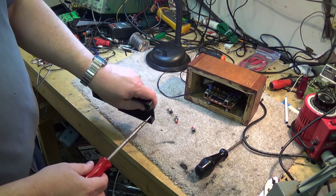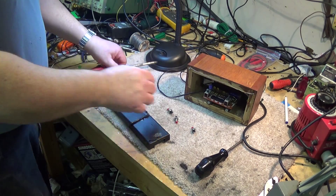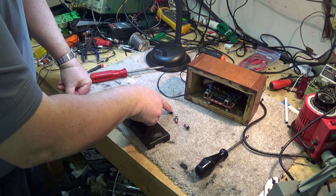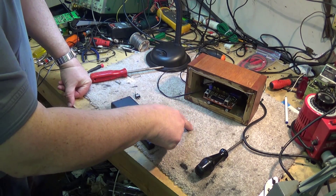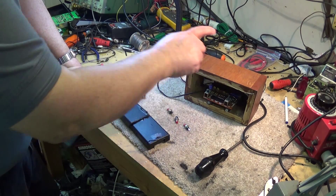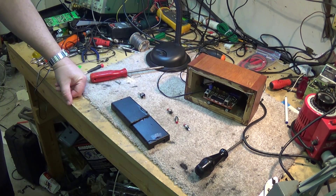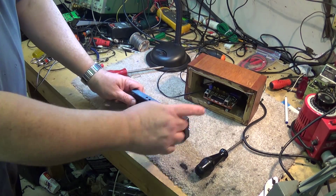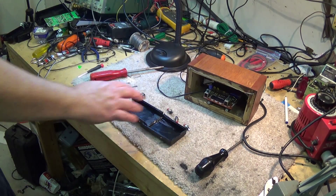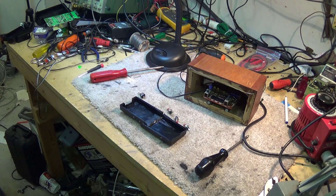We've got the cover threaded now so we can screw it on. I've got three little switches here: one for the fast set, one for the slow set, and one for the reverse. I'm also going to wire up another switch because this has a stopwatch capability. I'm going to throw a toggle switch on here so you can throw the switch and use this as a timer. These buttons control the start, stop, and reset of the stopwatch function.